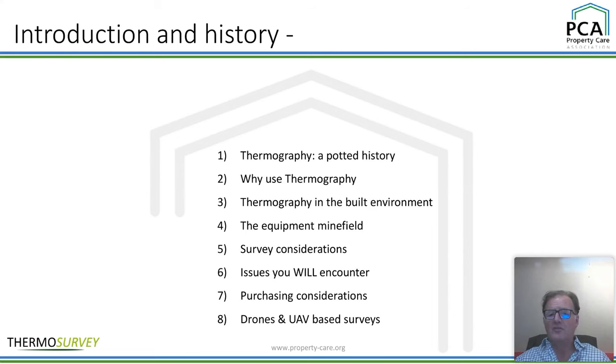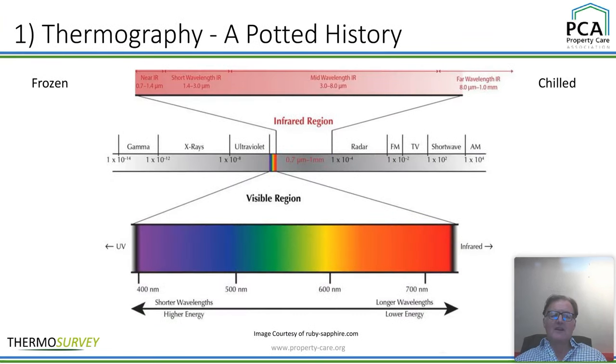Chuck any information you want on the chat, or if you want to direct mail Andy or myself, please do. I've got my details at the end of this presentation. I love it when people get back to me and I'm more than happy to help all the way through. Right, take a breather — on to the next slide. Here we go, the potted history.